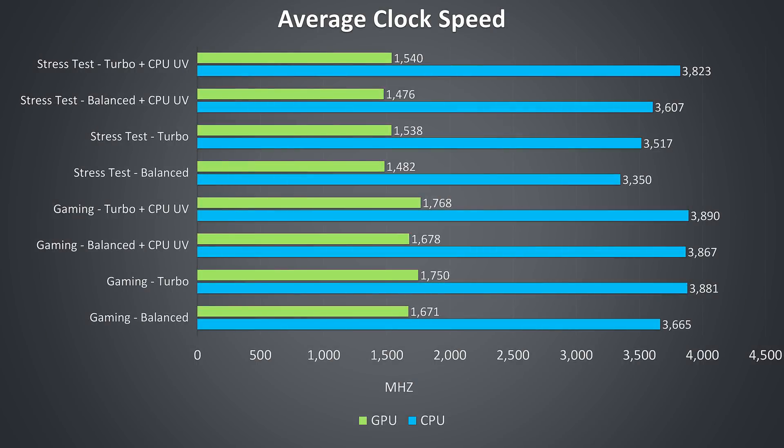These are the average clock speeds for the same tests. GPU clock speeds rise any time turbo mode is enabled as the previously mentioned overclock gets applied. CPU clock speeds also rise as the CPU TDP gets boosted, while undervolting helps further. While gaming with both turbo mode and CPU undervolting enabled, it was possible to hit the full 3.9GHz all-core turbo speed of the i7-8750H, and only just below this under the worst-case stress test.